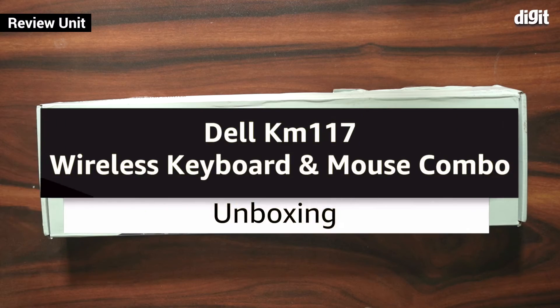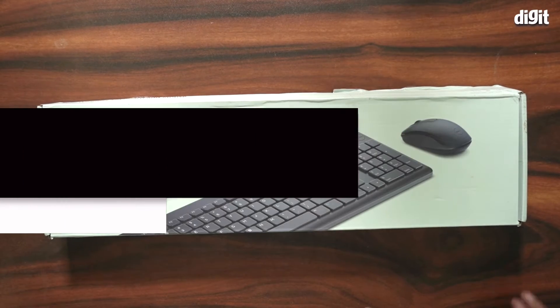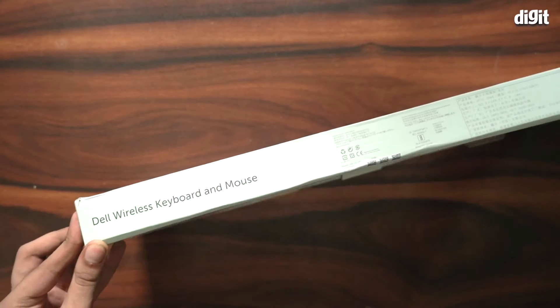Hello and welcome to the unboxing of the Dell KM117 wireless keyboard and mouse combo. There's not much information on the box, so let's just go ahead and open it up.